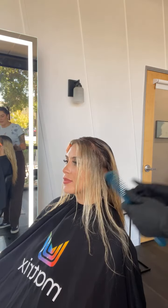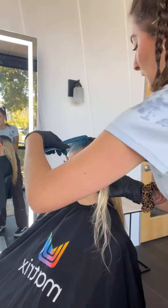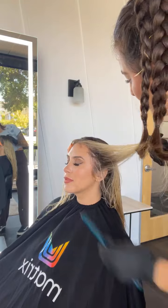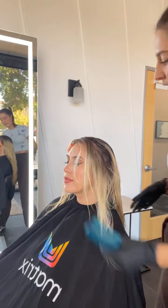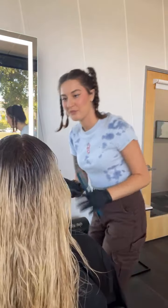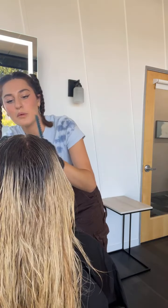Now I'll go in and use my tangle tamer — just kind of comb through that little line, just a little bit, nothing crazy. Then just let it sit and do its thing. We do the other side.